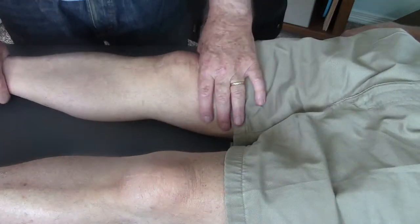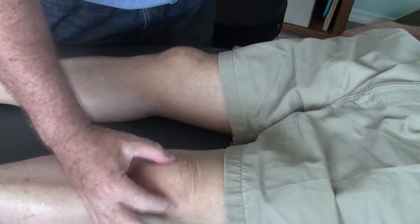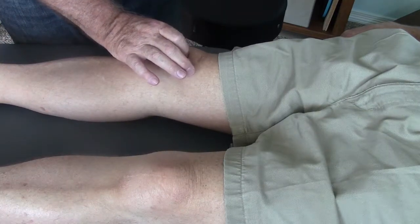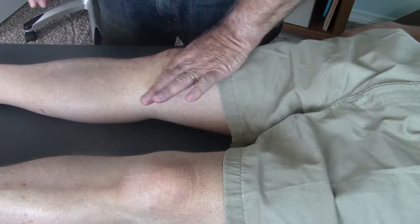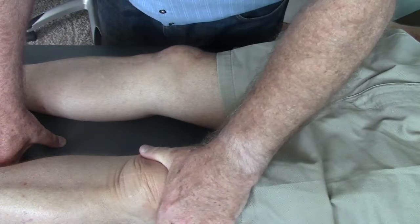He has a little bit more extension range on the right hip. The patella on the left leg is quite free. The patella in the right knee is constricted — there's very little medial-lateral play, very little inferior glide. The left is quite free with inferior glide.